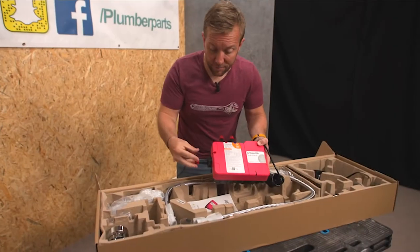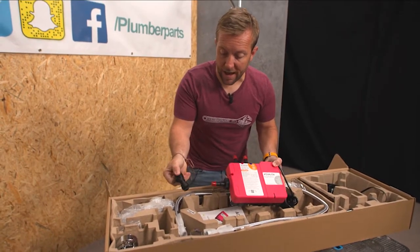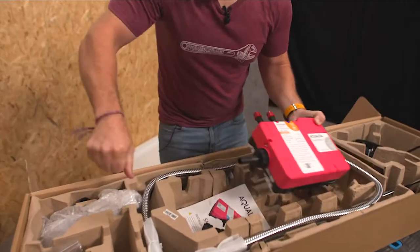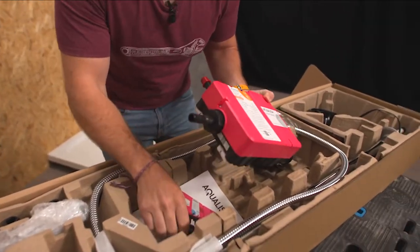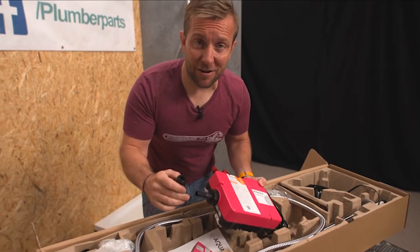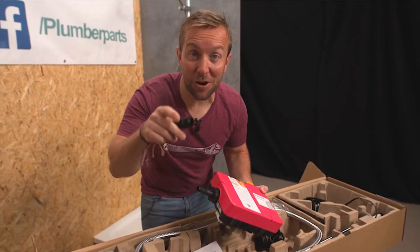We're going to pipe them into there and then we've got an outlet there. We've already got, very helpfully, some valves on that with little arrows on them. I could actually fit them. And there's a bit of water as well. Water, when you take one of these out, is a very good sign, because it means the company that makes them properly pressure tests them with water before sending them to you.